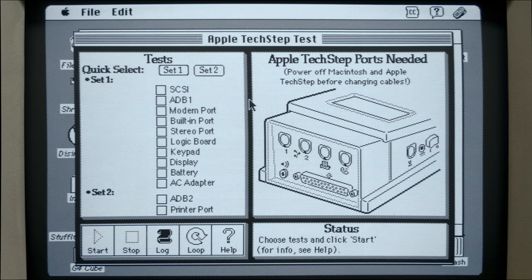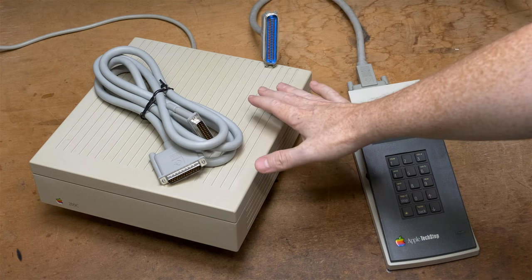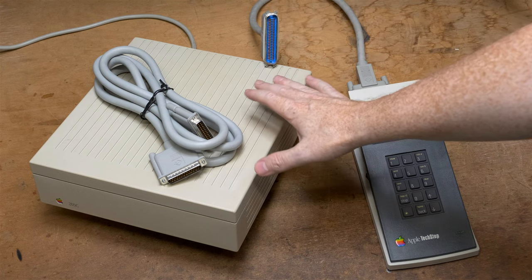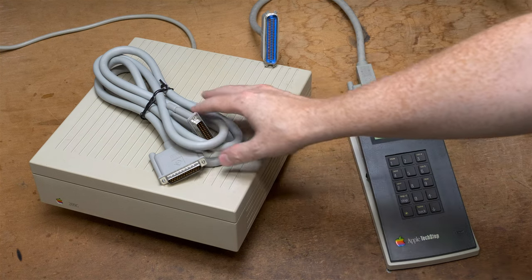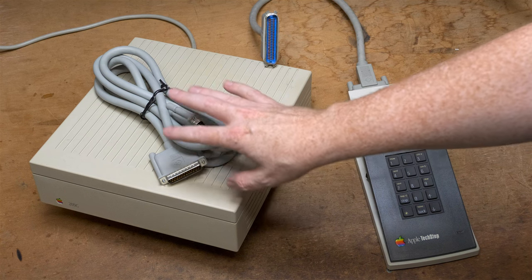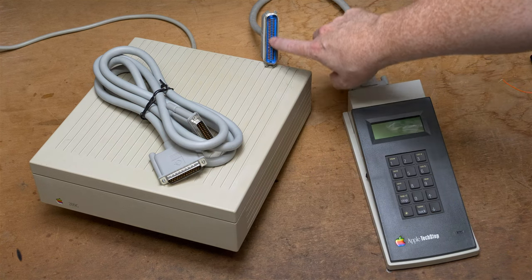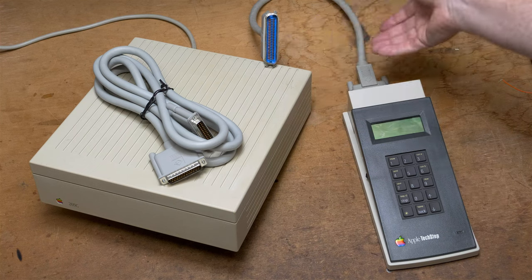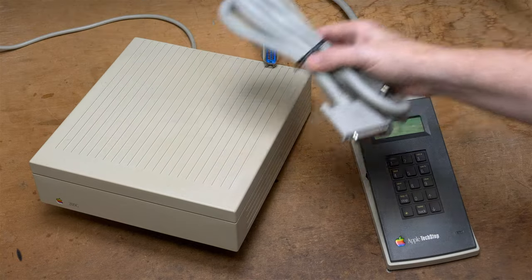Next, we're going to show you how to diagnose an Apple HD SC with only the TechStep attached. Here we are with our Apple HD 20 SC, which is a SCSI hard disk. You're not going to connect the HD 20, which is a serial hard drive - this is the SCSI hard drive. This is actually the SCSI cable that comes with the TechStep, but we can't use this cable on this particular hard drive because it requires a Centronics connector.